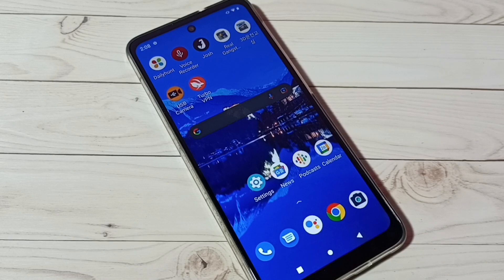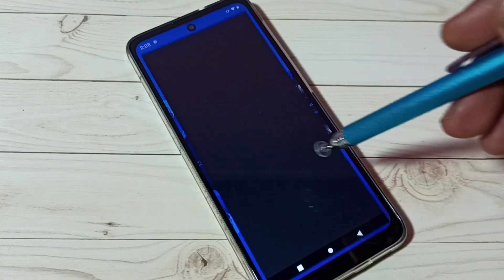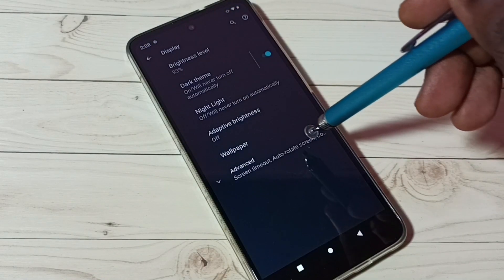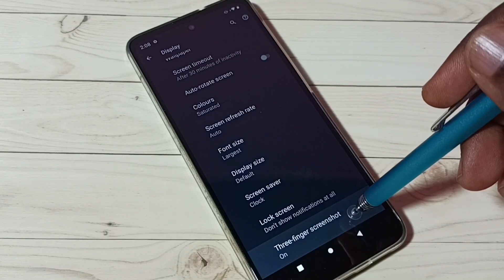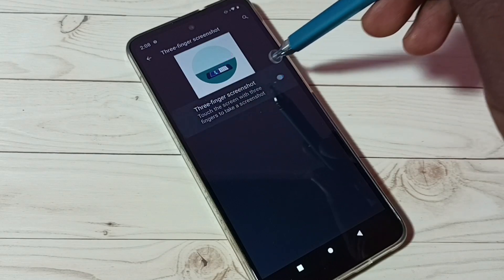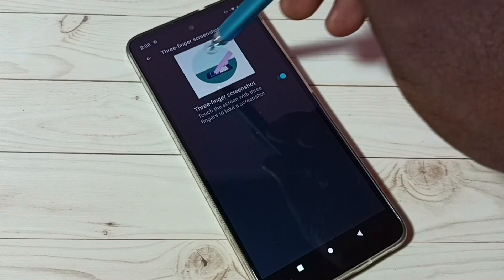Now let me go to method two. Go to Settings, tap on the Settings app icon, then tap on Display, then tap on Advanced, then scroll down and tap on Three Finger Screenshot. We need to enable this. Tap here to enable Three Finger Screenshot. Here we can see the demo of how to take a three-finger screenshot.